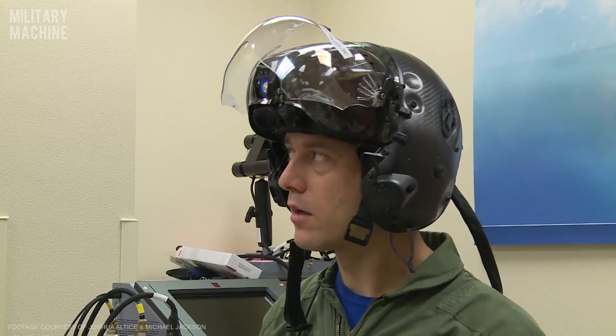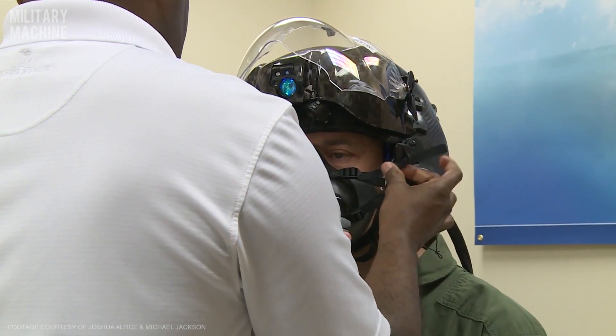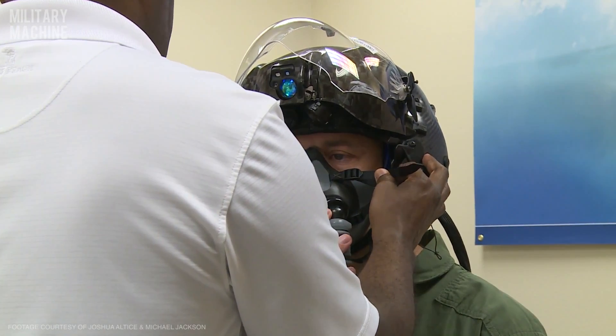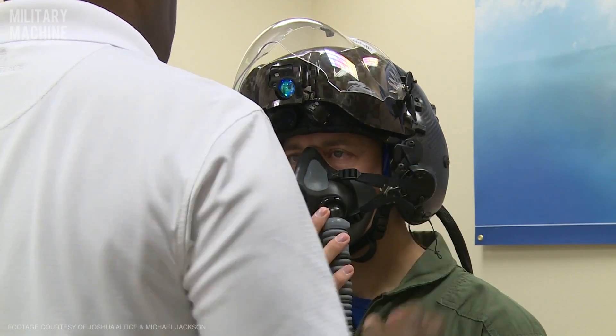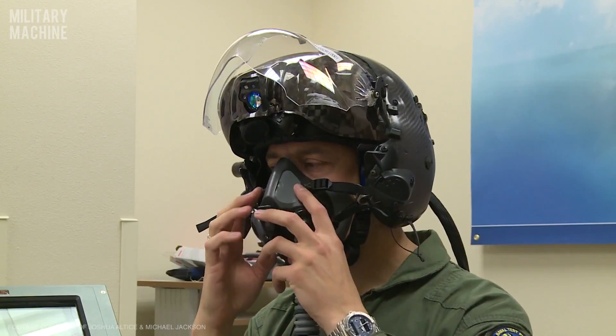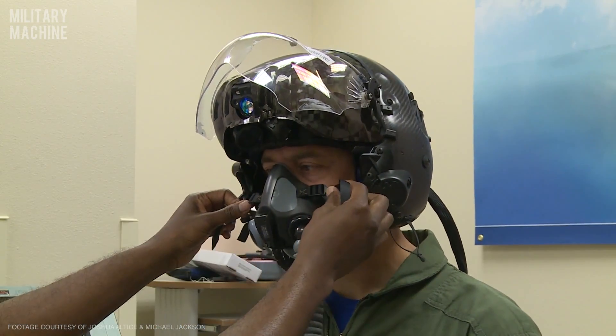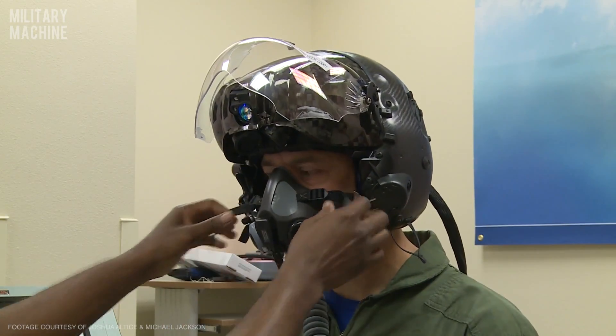Probably have it right there, yeah, okay. We'll go ahead and hook you up to the cast tester and see — does it seem like it's too loose? Let's try first.